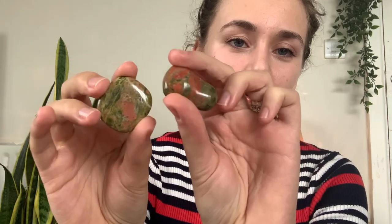So I'm going to show it to you first so you can have a bit of an idea. This is unakite — you can really see the mix of colors, it's really beautiful and unusual. This one has a bit more red, this one's a bit more green. So you can have different types, but they're both the same stone, and you can tell by the colors.